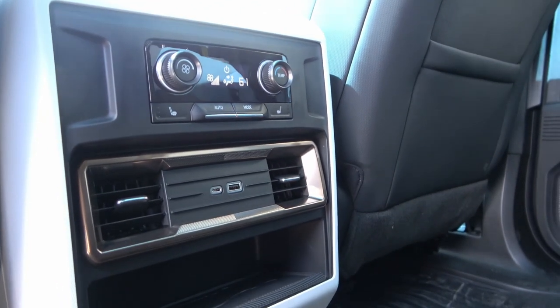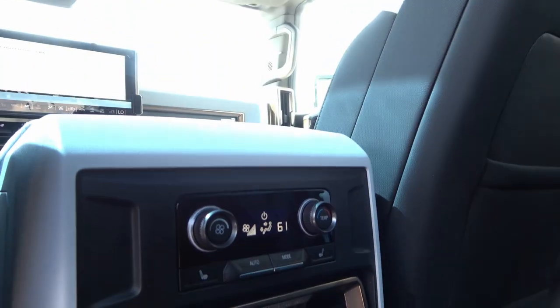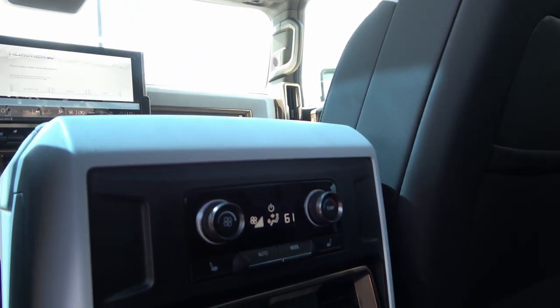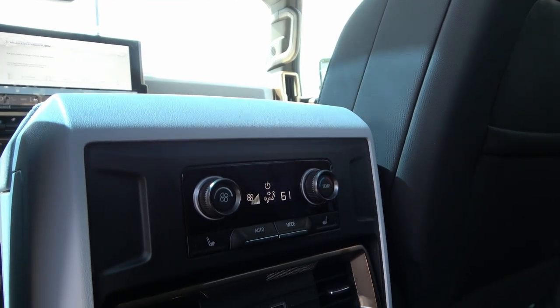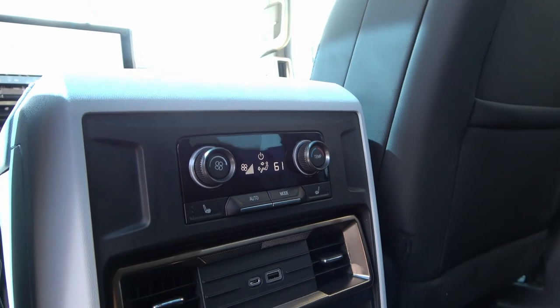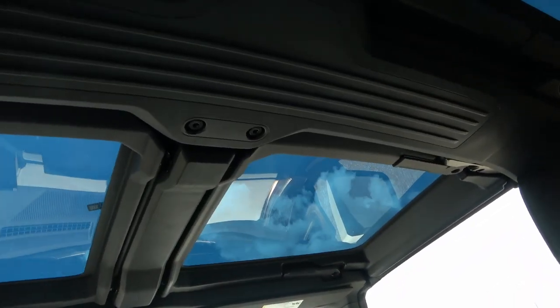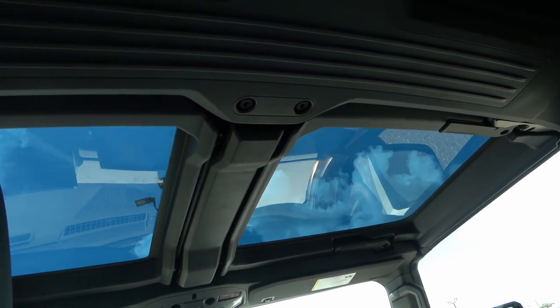In the middle console you have USB-C and a USB port, with bronze trim around them, plus climate controls for the rear seat. It has tri-zone climate control — one zone for the back and two for the front. It does have heated seats but not ventilated seats, which is a bummer in Florida.